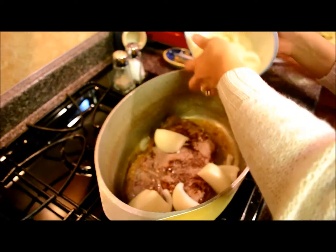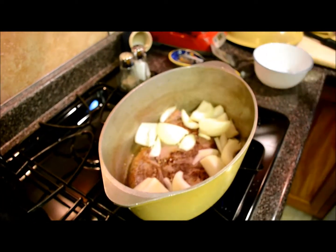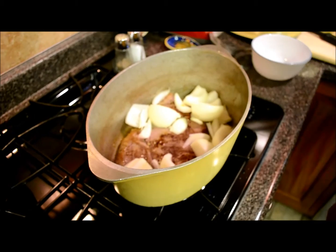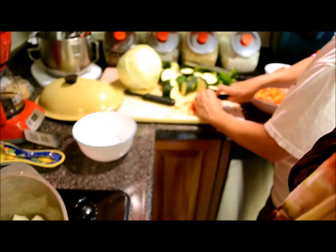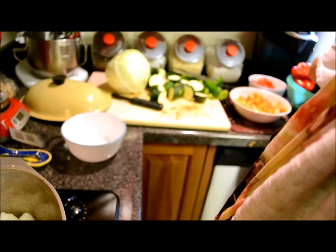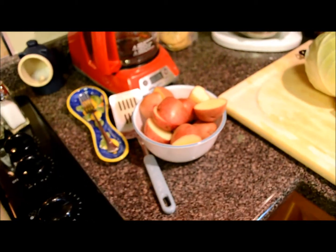Onions go on top of that. And now mom over there is cutting up some tomatoes. We also have red potatoes. So here's the whole spread.